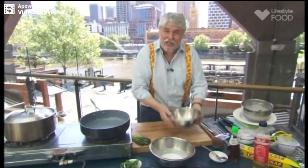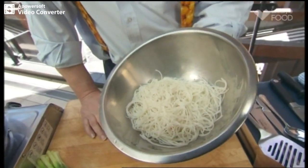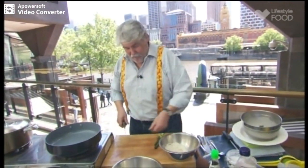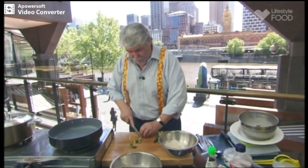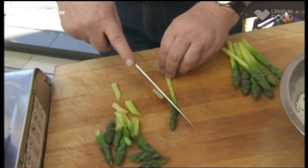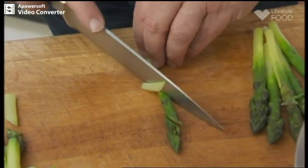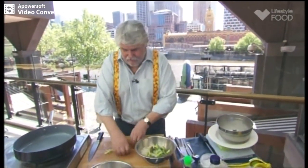I've got some noodles in there — some vermicelli noodles. All I've done with those is put them in the bowl and poured boiling water over them — and when I say boiling, I mean literally boiling. Then I've just left them to sit for about 15 minutes, at which stage I drained them really well. Now I've got some fresh asparagus here, some lovely local asparagus, which I've peeled just to make it more tender. I put it in a big pot of boiling salted water, and the second it came back to the boil, I pulled it out. We're just going to cut it up and that can go in with the noodles.